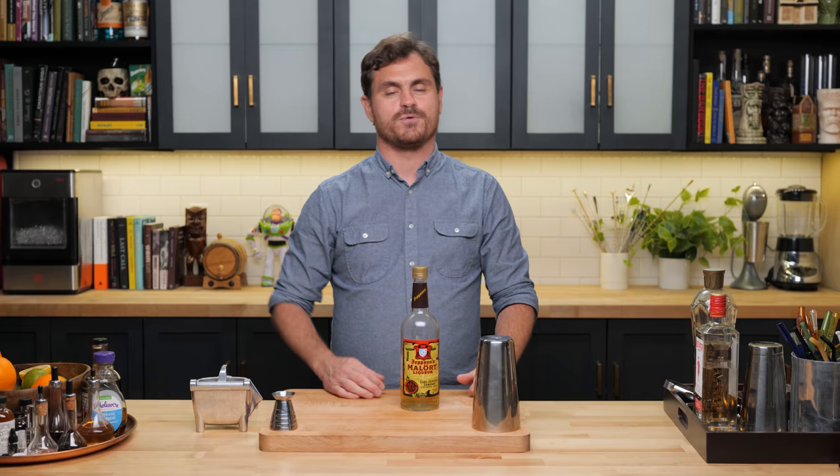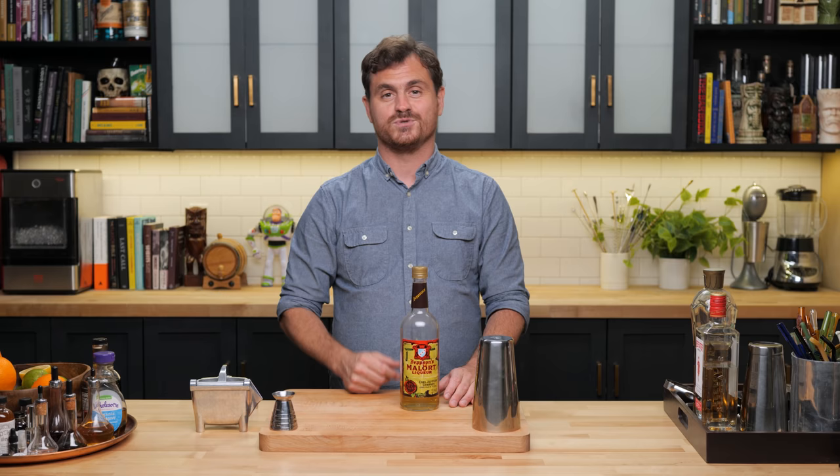Let's get into making the cocktail. Today is a historic day here on BarFly — today is the day that we use Malört in a cocktail. I knew there must be at least one widely known cocktail that contains Malört, and there is. It's called the Hard Cell, which is a great name for anything containing Malört, and we're going to do it today.